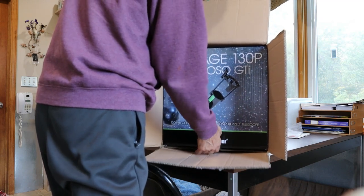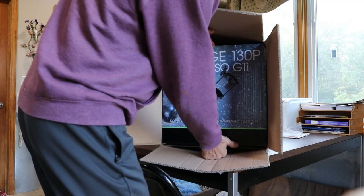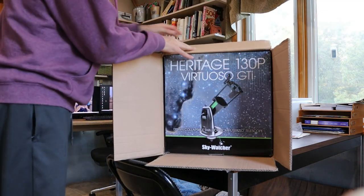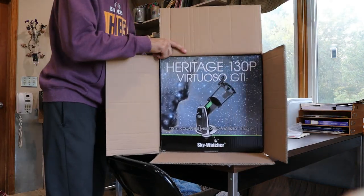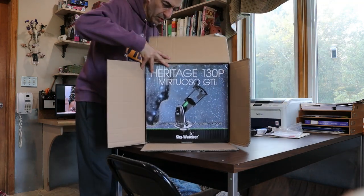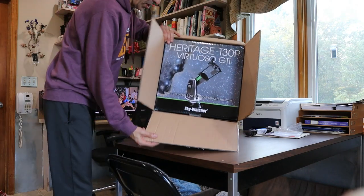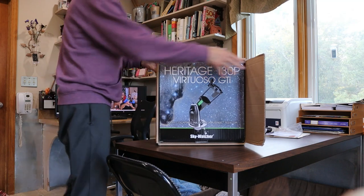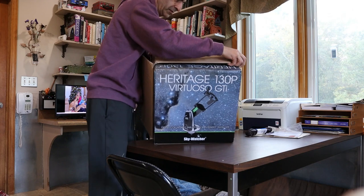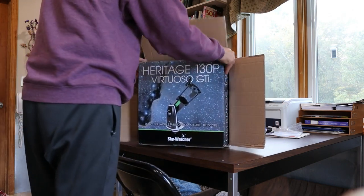Let's see if we can slip the box out of the box. Nope, we have to go to the back. There we go. Coming out slowly.